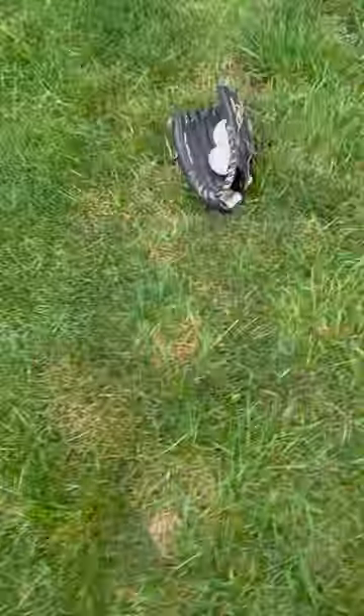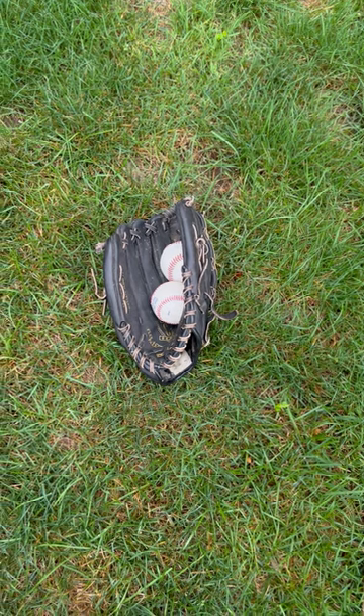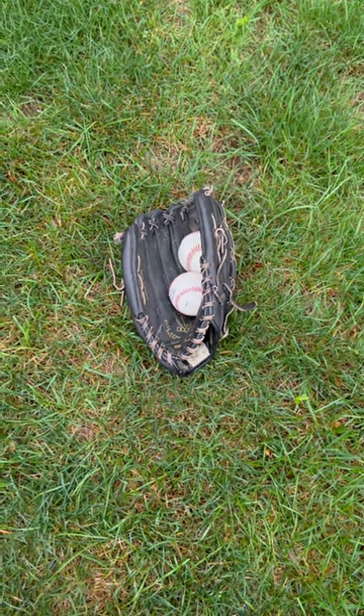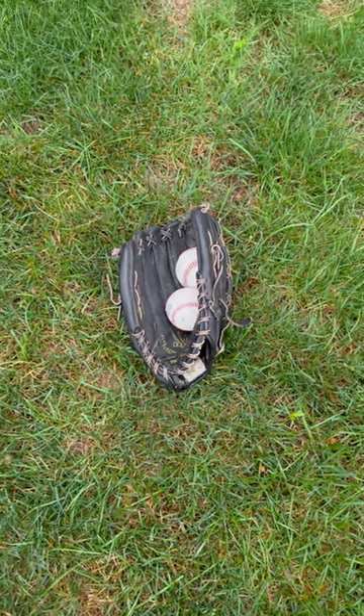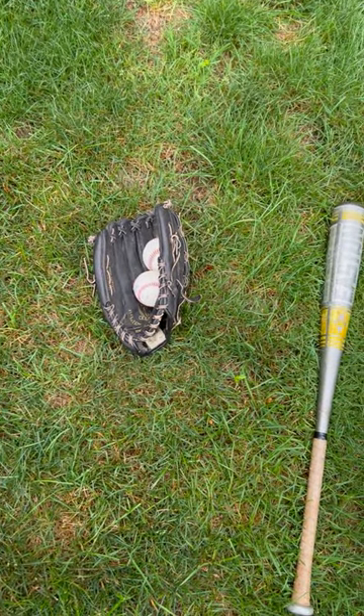Another hint: I always keep extra baseballs in my glove. I pitch from the base of the mound with an L screen, and I make sure my team has about a thousand more swings than every other team in the league. Until next time, I'm Marty Shupak.